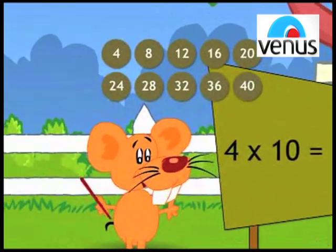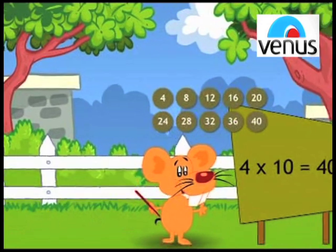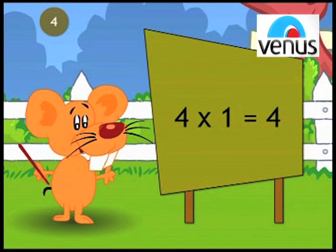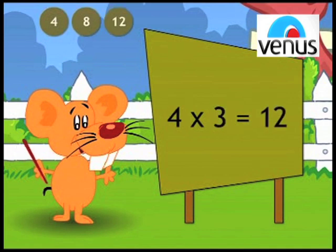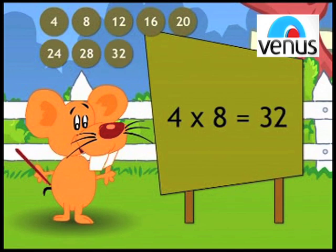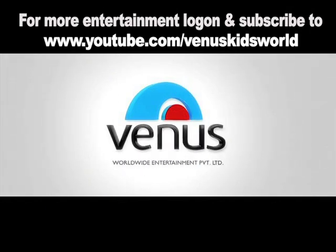Can we have it once again? Subscribe to www.youtube.com slash Venus Kids World.